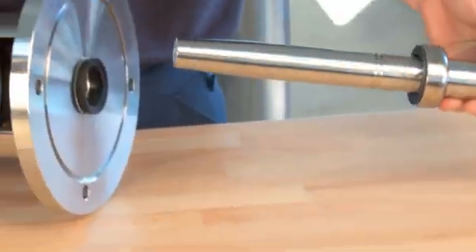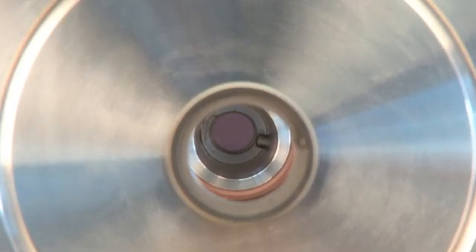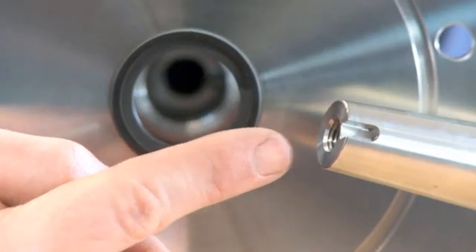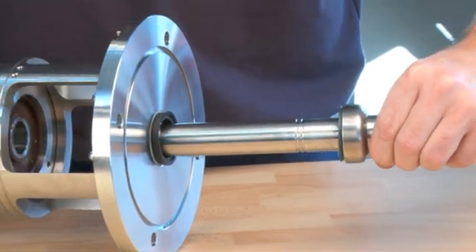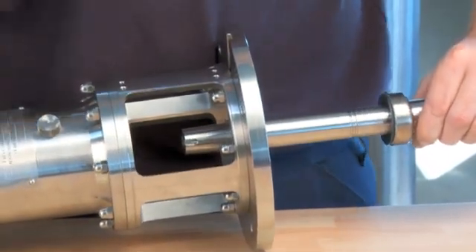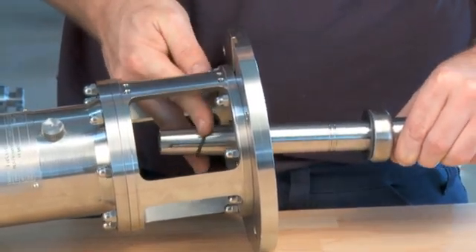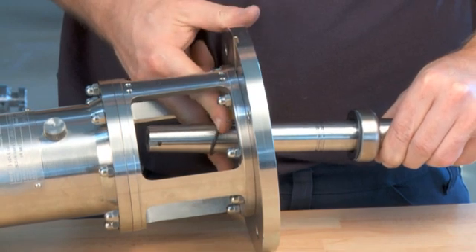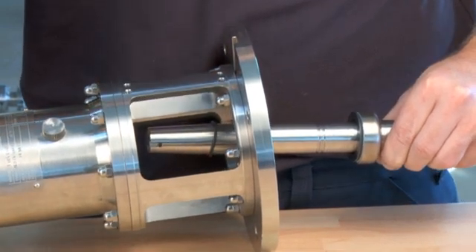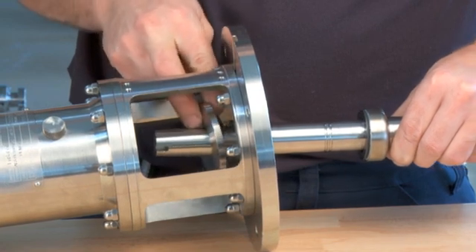Gently place the shaft in the bearing frame. Be aware that the pin in the bearing frame must fit into the shaft keyway. Place the O-ring for the oil trap ring on the shaft. Place the oil trap ring on the shaft.